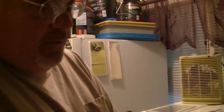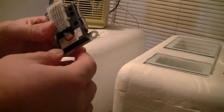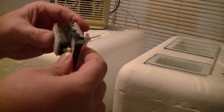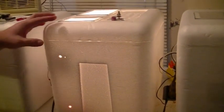We're also going to install into a couple of them these modified water heater thermostats. You can see where I got 3/16" holes drilled in here so that the airflow can get through there really good. I already got one installed right here and it's holding 100 degrees.